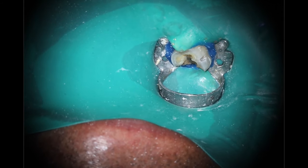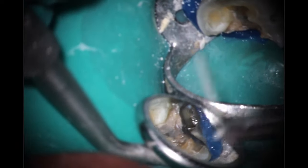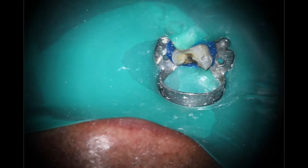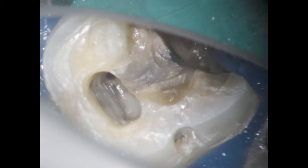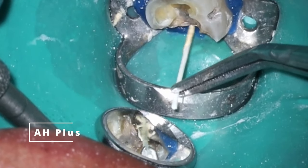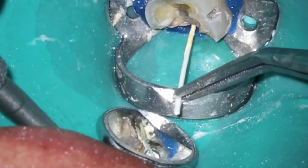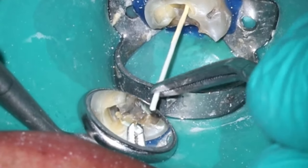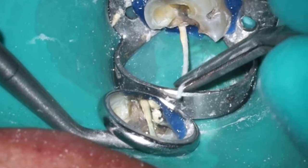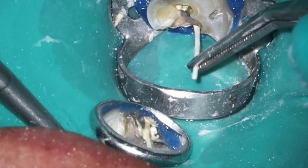Getting everything nice and dry here and getting ready to take that photo. The whole concept of straight-line access was a great idea when it came out. Just a reminder — the reason we needed straight-line access is because back in the '60s, nickel-titanium wasn't even a thing. You were doing everything by hand, using piezos and Gates Glidden drills. I don't even own piezos or Gates anymore — there's really no use for them in a modern endodontic practice. So going in now for the squirt technique, getting everything sealed up.